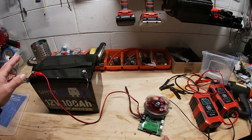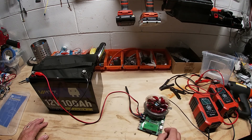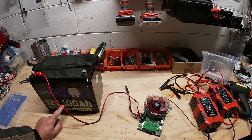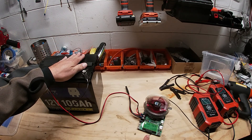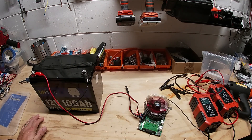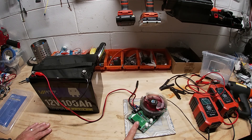A 0.2C discharge is the normal test rate. For a 100 amp hour battery that would be a 20-amp discharge, taking five hours — those are ideal testing conditions. This tester can't do 20 amps, maxing out around 185 watts, so we'll just run the maximum it can do. That actually gives the battery an advantage since a slower discharge should perform even better. We'll be back in about seven hours to see the capacity result.